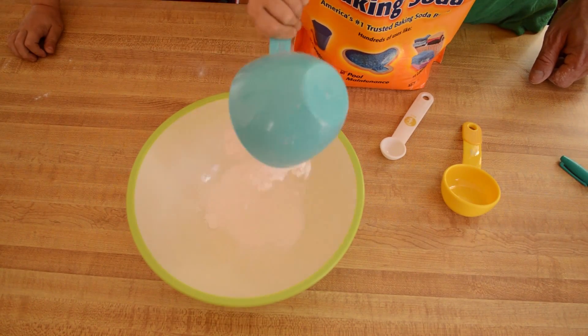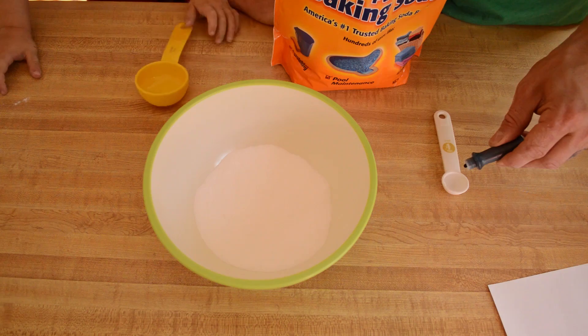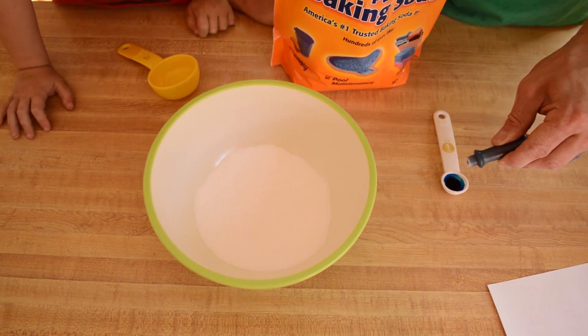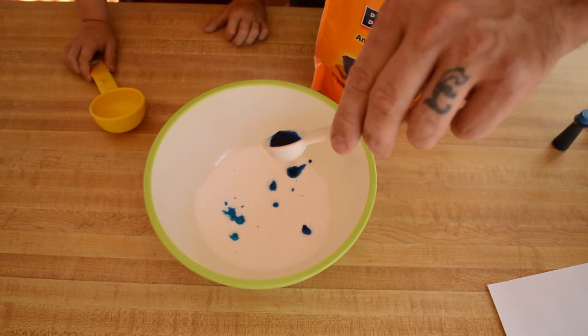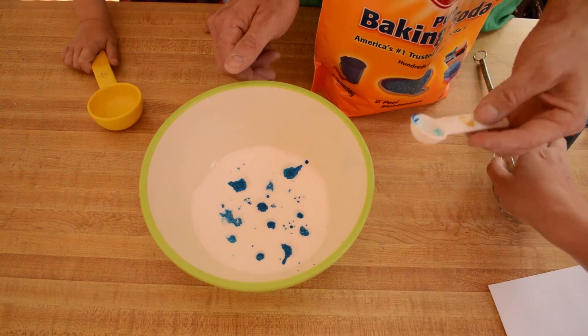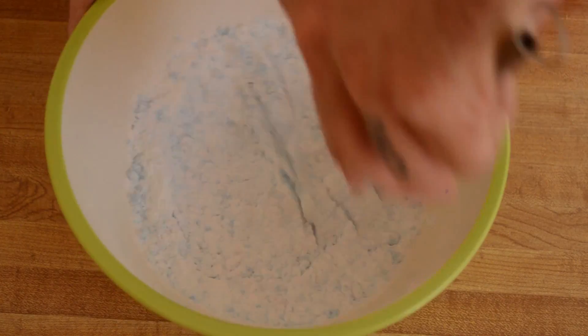Start by measuring a cup of baking soda into a large bowl. Add four to five drops of food coloring to a teaspoon of water, then add the colored water to the baking soda and whisk until all the little clumps are broken up.